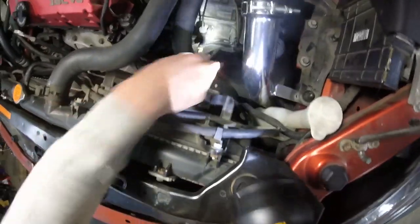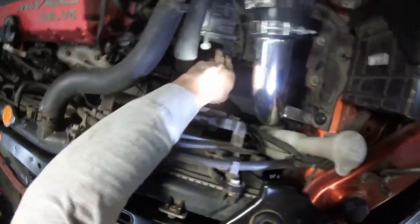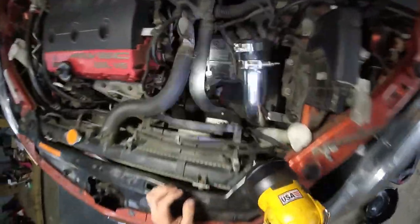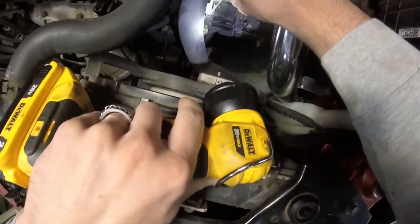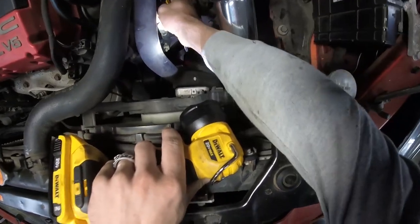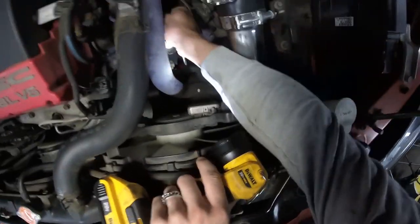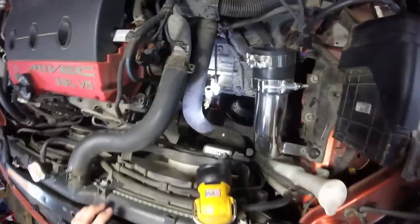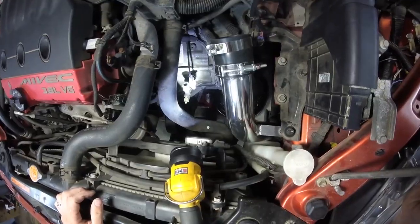Right down in here, this is what's giving oil to our throwout bearing — that's the oil line right there. All we're going to need is a flathead and just pry this little clip out, pry outwards on that, and we should be able to just pull this oil line up. There we go — a little drip drip, a little more drip than I was anticipating.